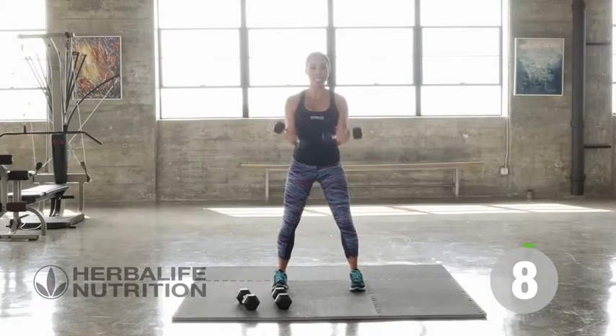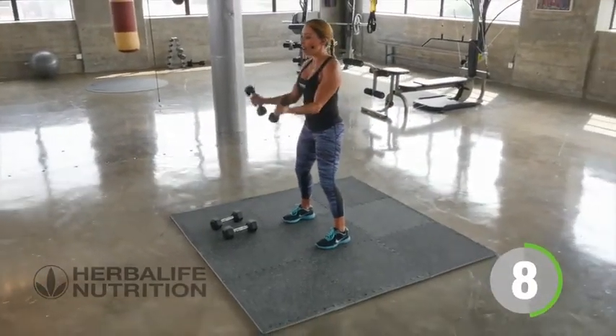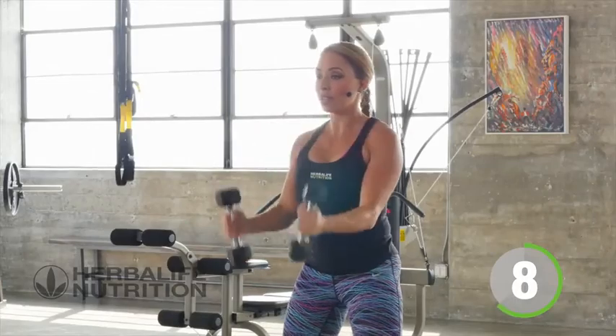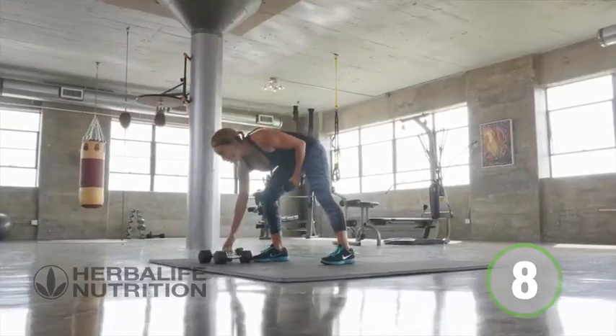You're going to start to feel the muscles fatiguing now, and that's a good thing. As your muscles are getting tired, it's perfect — it means you're working hard and working to build that muscle.